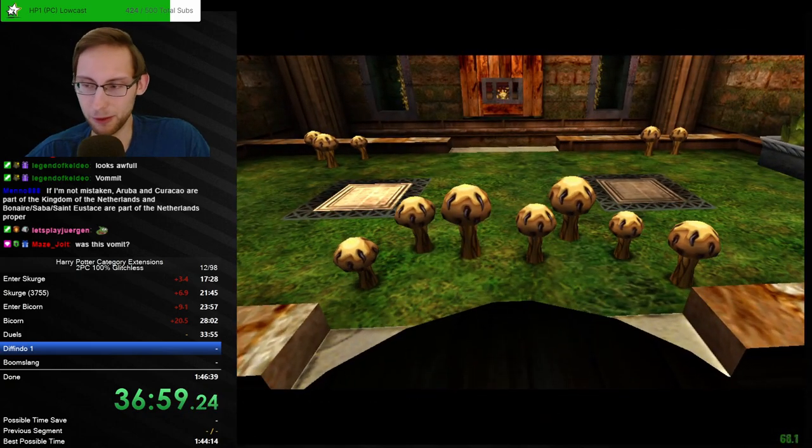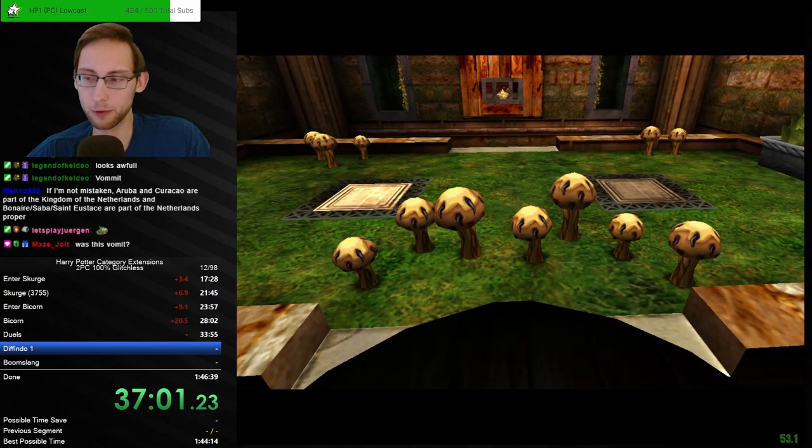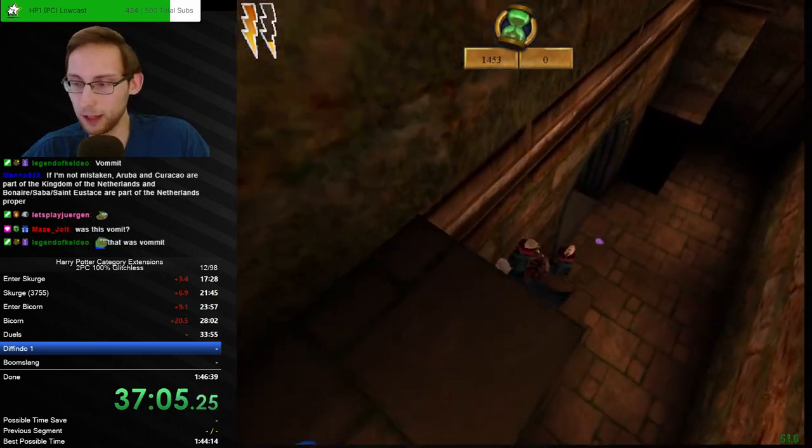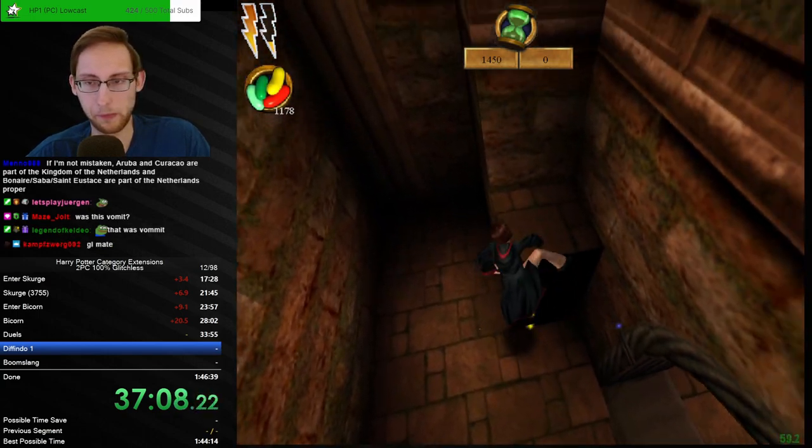Now we have double handicaps — we have an awful flavor, a taped mouse, and me playing. I guess that's the biggest handicap of them all, let's be honest.